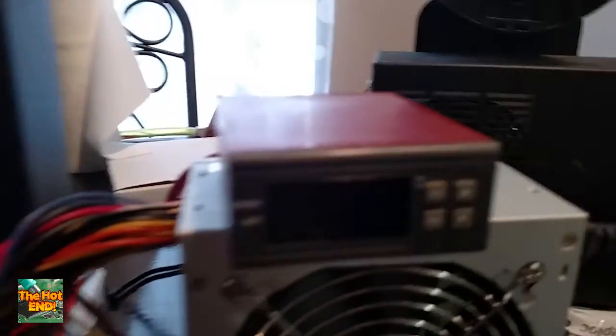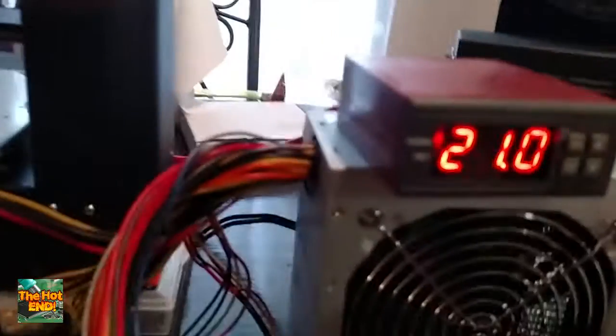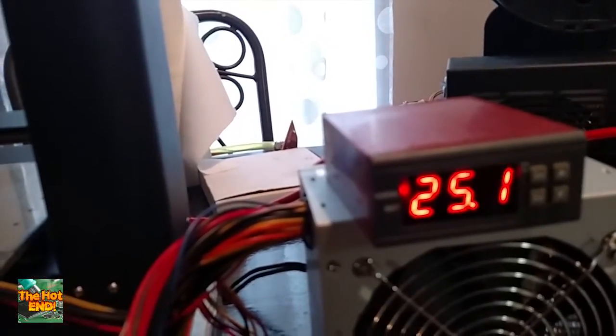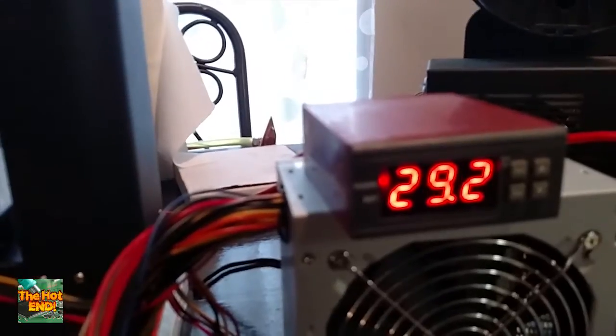Let's plug it up and give you guys a demo real quick. This was bought on eBay from a seller called Kenovo, and so far I've been extremely pleased with it. It's actually one of those cloth fiberglass heating mats that's designed for industrial use, but for our purposes it works just great.